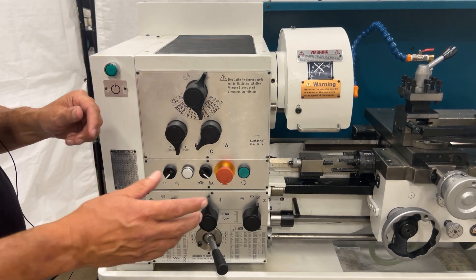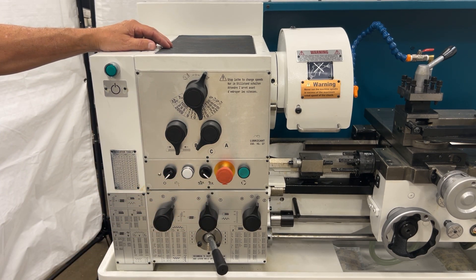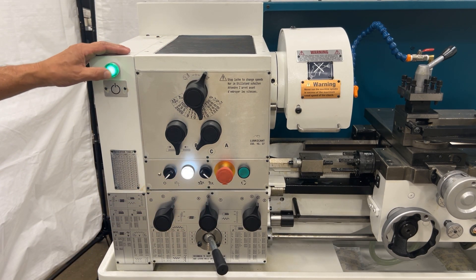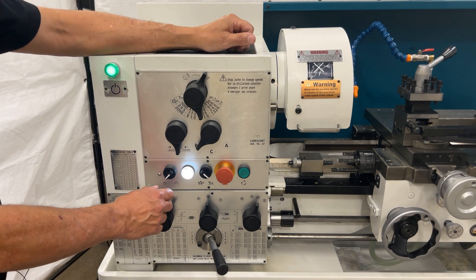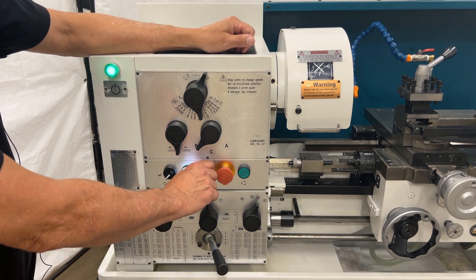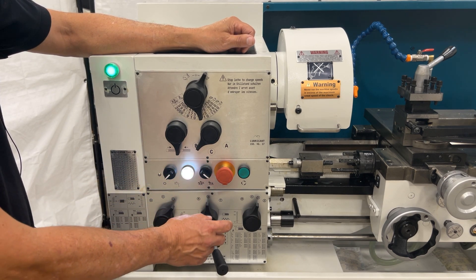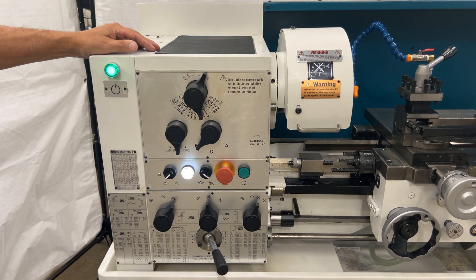To start the unit, engage the power. Just connect the power for the emergency stop switch. Engage your start and you'll get a glowing amber at that point. This is our coolant pump on and off. This is our two-speed for the motor. E-stop. This is the jog button for jogging the chuck over.